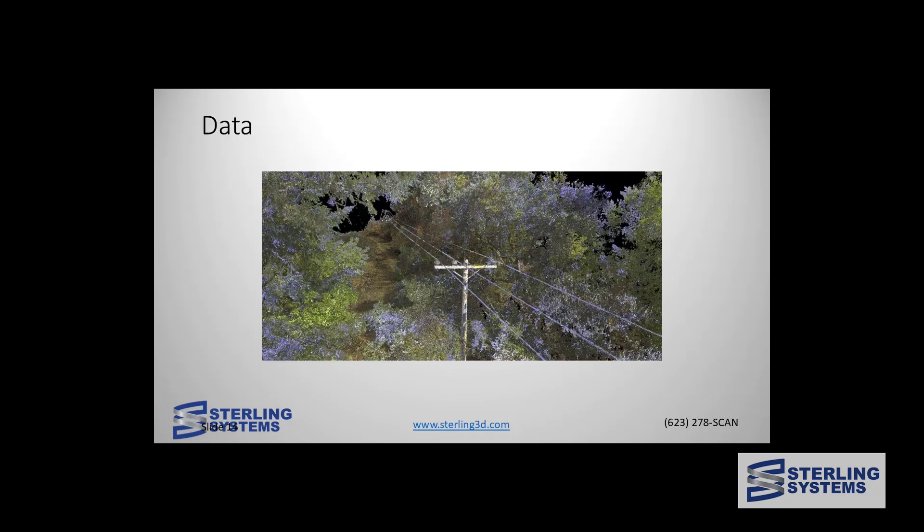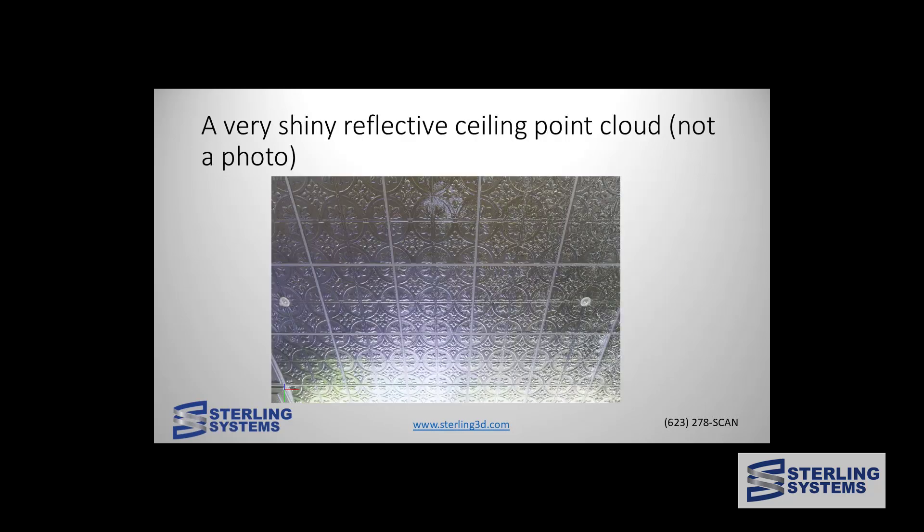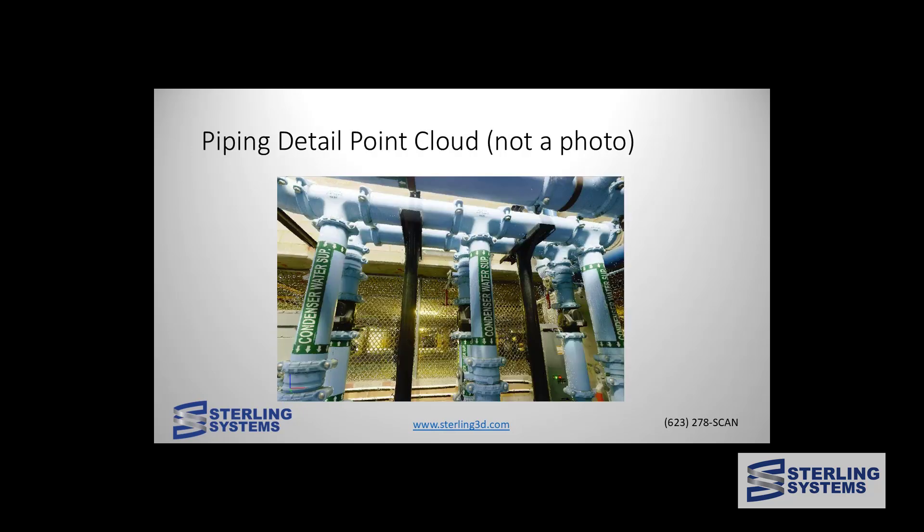Let's take a look at some data from the RTC. This was done by a utility company for overhead wires in a wooded area, and you can see those wires are crisp. This point cloud shows silver, highly reflective metal on a drop ceiling and it came out really nice, showing how well it does on reflective surfaces. To be clear, this is the point cloud, not a photo. The detail is so good on these that not only can you read the signs, but you can also read raised letters on pipes.